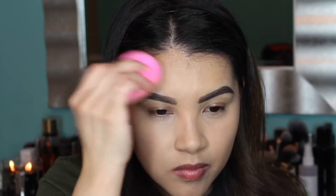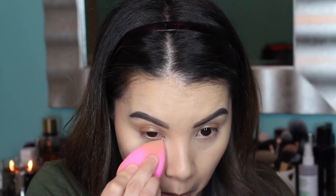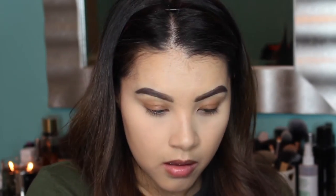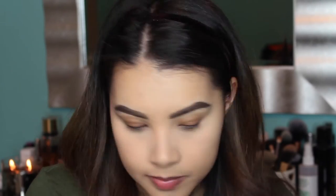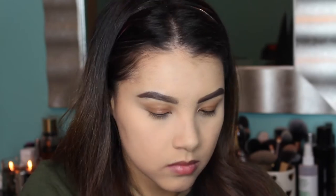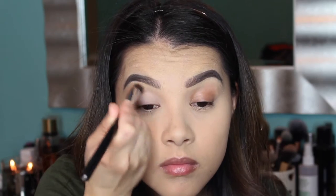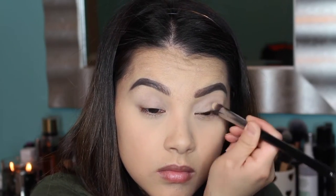Now I'm going to set all of that using my Laura Mercier Loose Translucent Setting Powder, applying it with the beauty blender because this method helps prevent it from looking cakey and powdery — especially important since my skin is very dry right now. Then I'm going to set the rest of my face using my Real Techniques Dual Fiber Face Brush and my MAC Mineralized Skin Finish in shade Medium Plus. Next I'm moving on to my eyes, starting by priming them with the MAC Soft Ochre Paint Pot and a Sigma P80 flat top brush, bringing it all the way up to my brow bone.